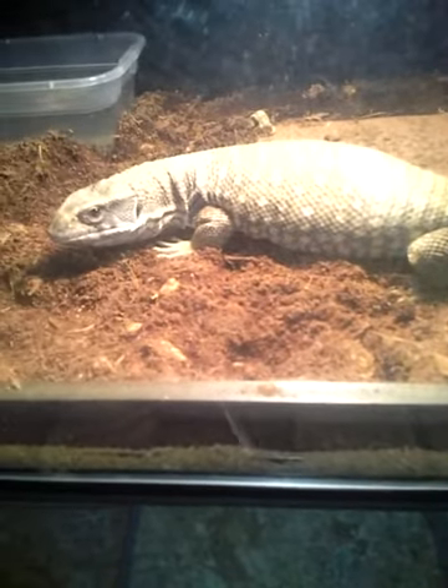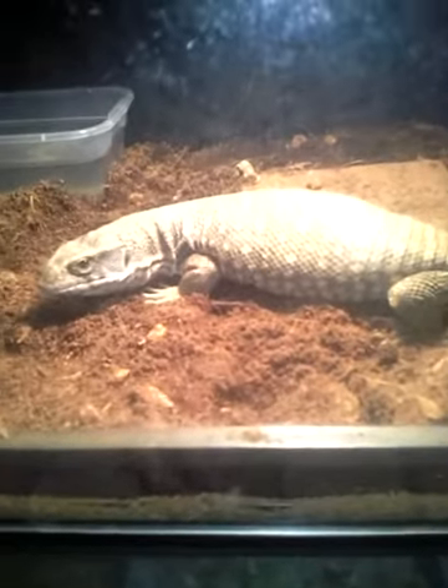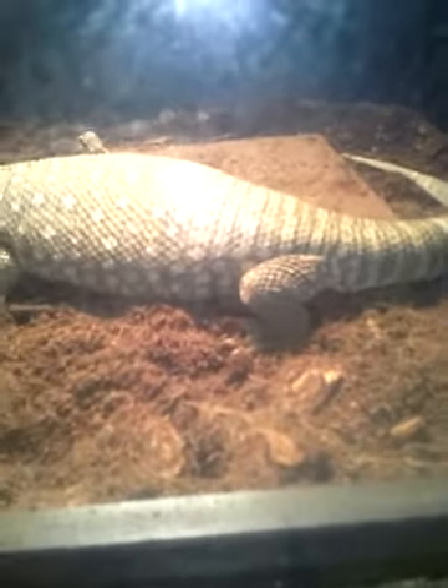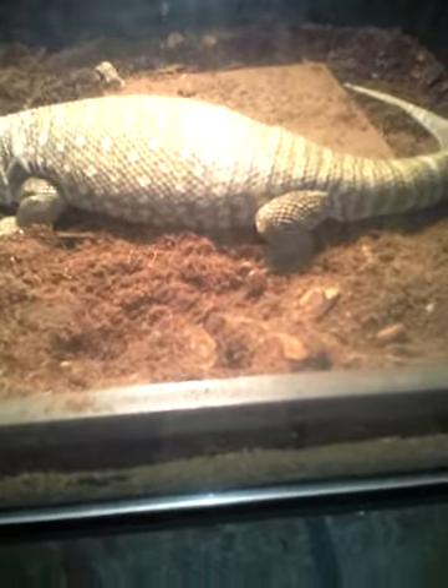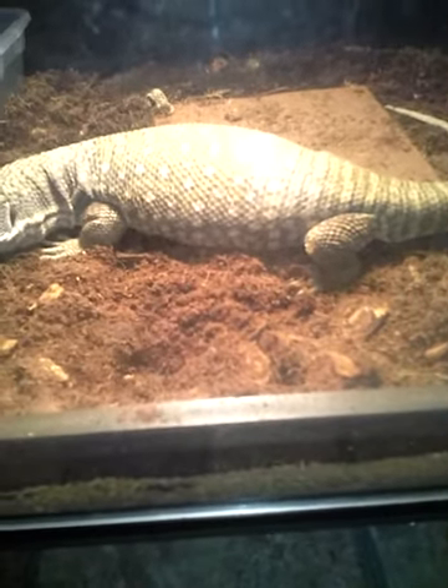Hey guys, HerpKid23 here, and this is another edition of HerpHelp. I think this is like episode 5 or something. This one is gonna be about how to deal with a reptile that has a shedding problem, and how to clear that away.